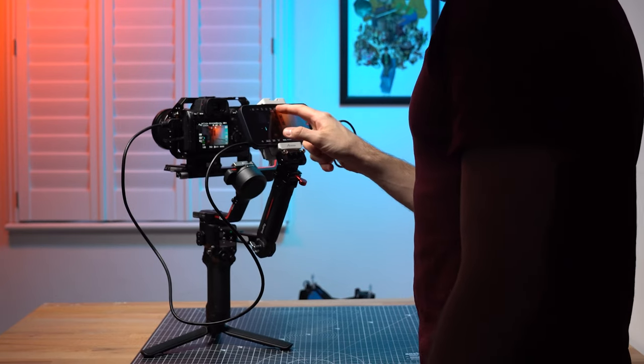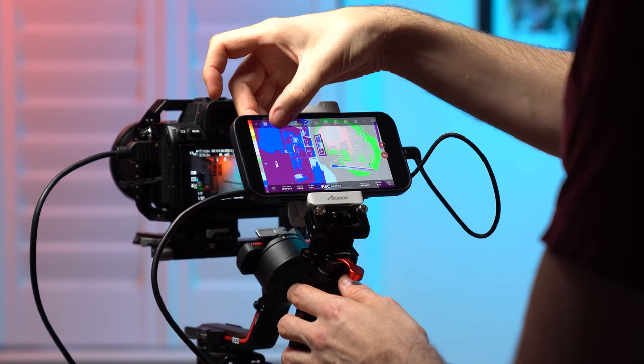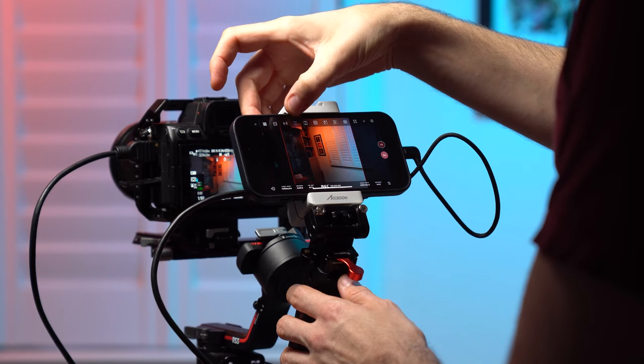I absolutely love the fact that you have features like false colour, onion skins, crop templates for filming social media content, zebra, waveforms and histograms, all at a touch of a button.